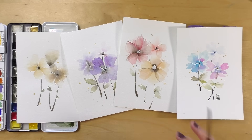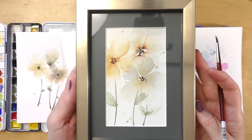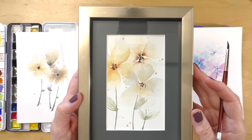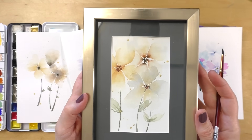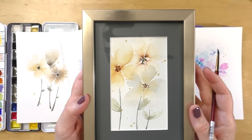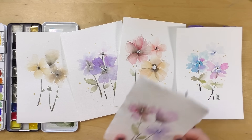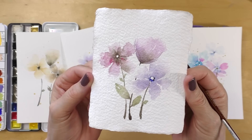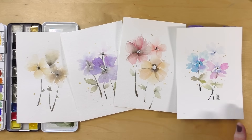I actually framed one here — I went to the dollar store and got a cheap frame, and found a grayish mat in my stash. The frame came with a mat but it didn't really jive with the colors, and I think it looks fantastic — a great gift to bring to someone. You can also turn those into cards. I made one that's a little bit smaller on a different kind of paper, and these would make awesome card fronts. So let me show you how to do those.